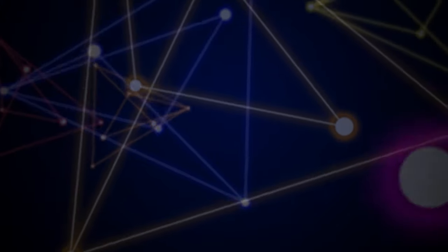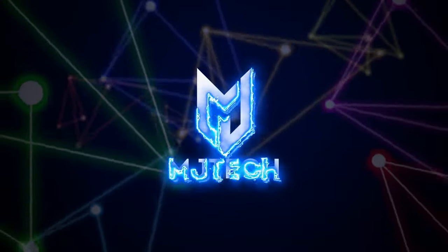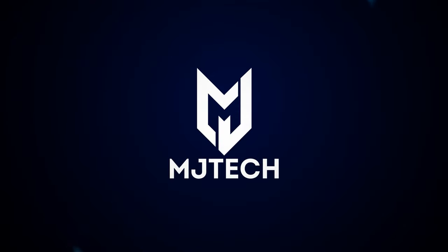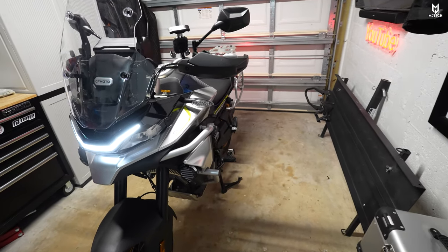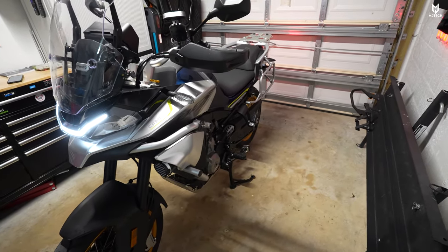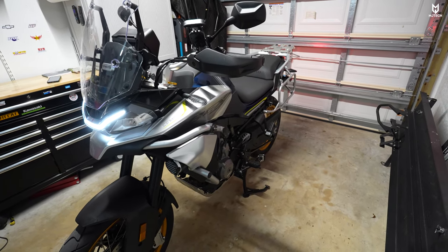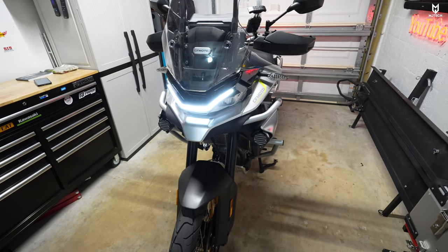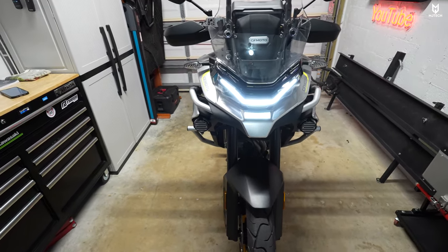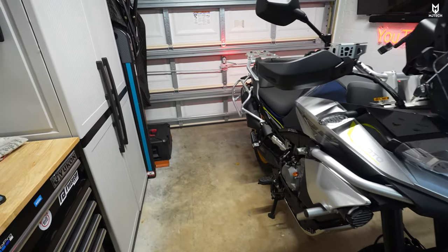Hey, what is up guys? G here from MJ Tech. Today back at it again with the CFMoto Ibex 800T that I got about three weeks ago approximately. It is an amazing bike all around. I am super in love with this bike. I have tested quite a bunch already and this one just simply attracted me in every way — not only the looks but also because of the comfort, the power, and so on and so forth.